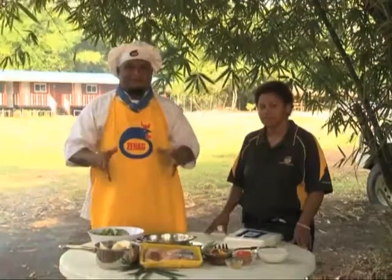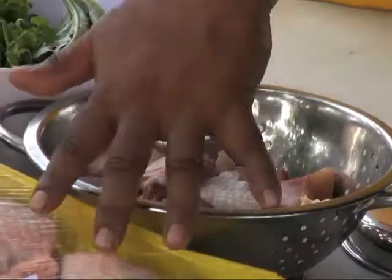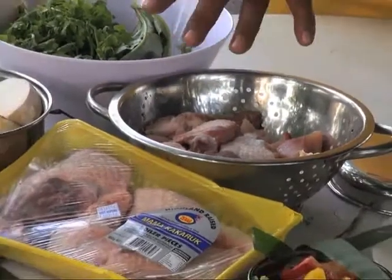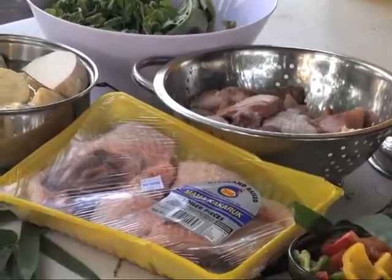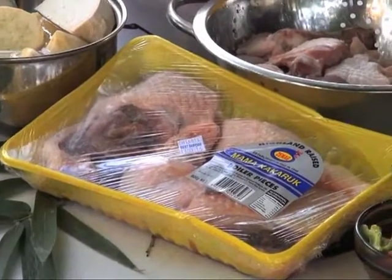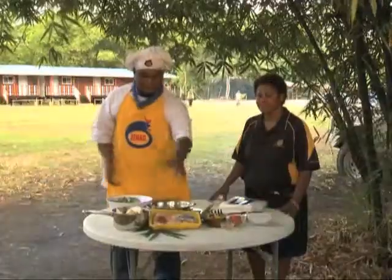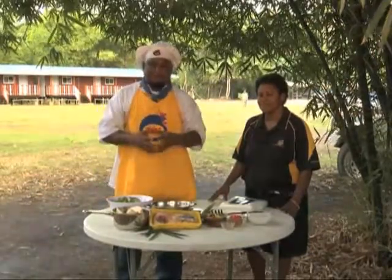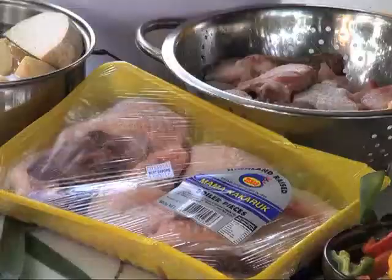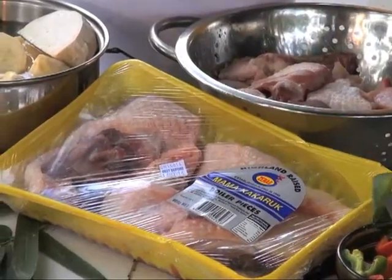Now we are cooking Zinek chicken taro and vegetable stew. We are using Zinek chicken mamakakaruk — mamakakaruk is a caramel cut. Zinek eggs provide proteins, vitamins and minerals that help the body stay healthy and strong. Mamakakaruk is a tough cut, so we cook it for a long time. Go to the store and choose Zinek mamakakaruk — we have a budget option for you.